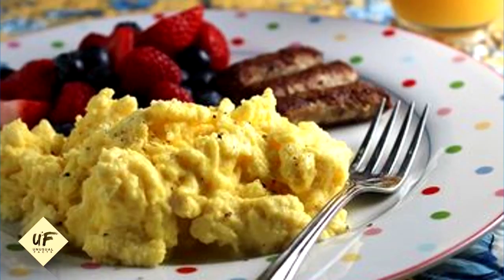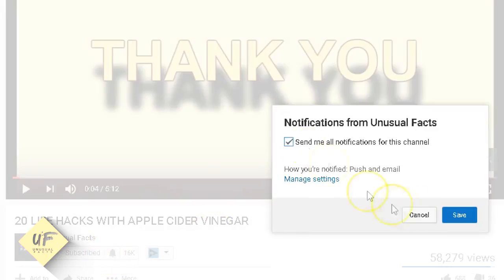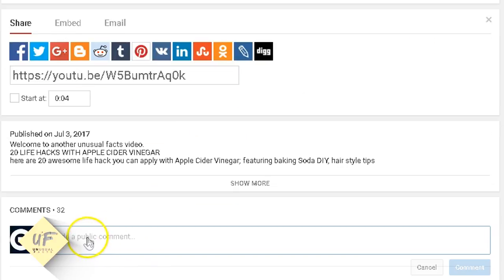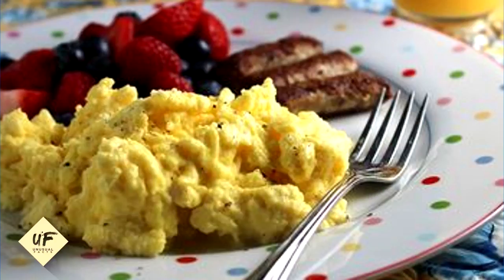Thanks for pressing play on another video from Unusual Facts. We hope you'll subscribe if you're not subscribed already. Click the thumbs up if you learn something new in this video and comment below if you have any more tips you want to add. This video is about 25 egg cooking tips that will transform your mornings — we've got so many tips and tricks you're going to want to watch it all the way to the end.